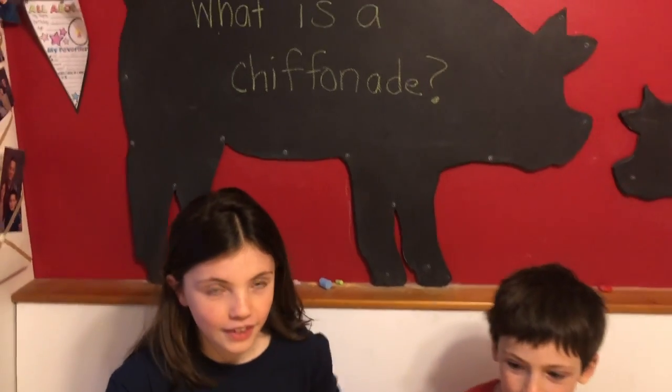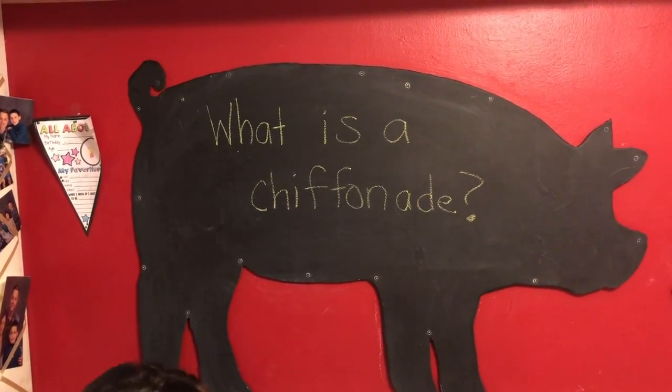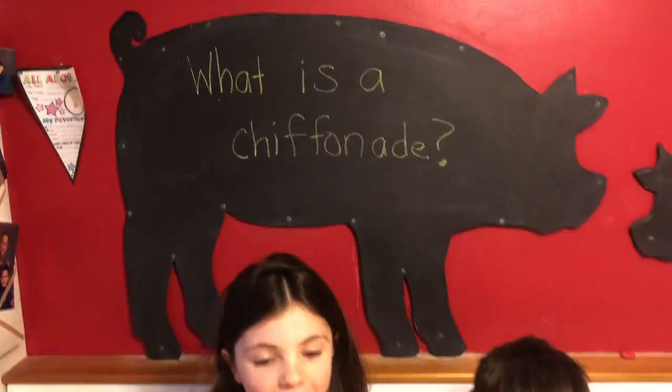Before we dig into dinner, let's go over tonight's question: What is a chiffonade? Good question — I can't wait to sit down and eat with you guys. Bye, have a nice day!